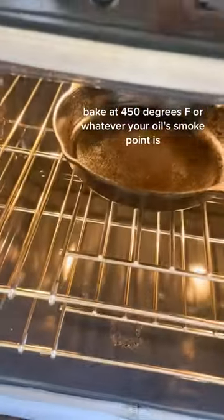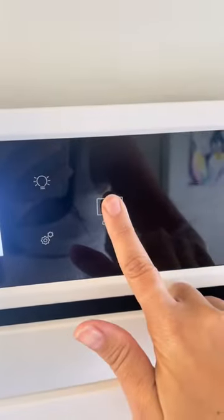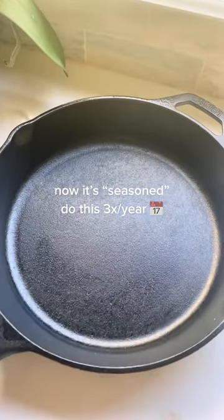Then put it in the oven at 450 degrees for one hour. After an hour is up, turn off your oven and let it cool completely. Now your cast iron should have a nice sheen on it.